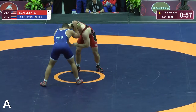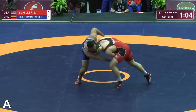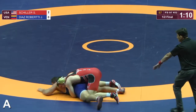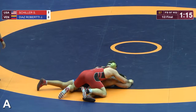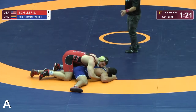Either way, Roberti in the blue. Good single leg there by Schiller. Brings it up to his feet. Four-point stance. Nothing doing for Roberti, and Schiller gets a two-point takedown. We're going to go back up to our feet, two-nothing for Schiller.